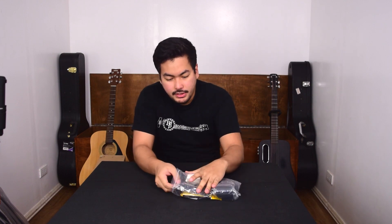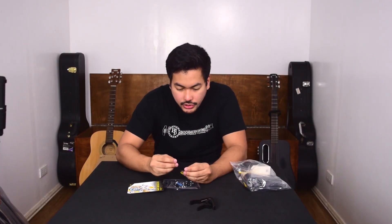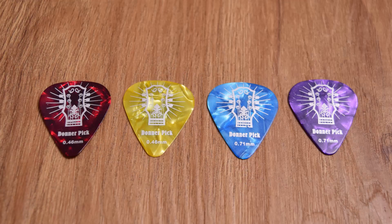The first thing I see here is a capo — it's a Donner branded capo with three guitar picks. There are some Donner picks here, and I can see they're in different gauges. So we have four different guitar picks in two sizes.